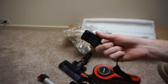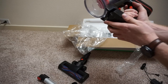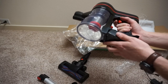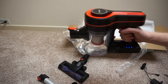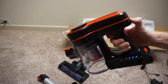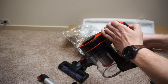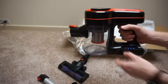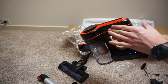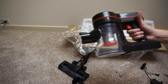They only give you the one battery, and the battery just slides in — it rocks in kind of like an AK magazine. It's got some charge out of the box, not much. It stays up on by itself, so we'll have to test that.